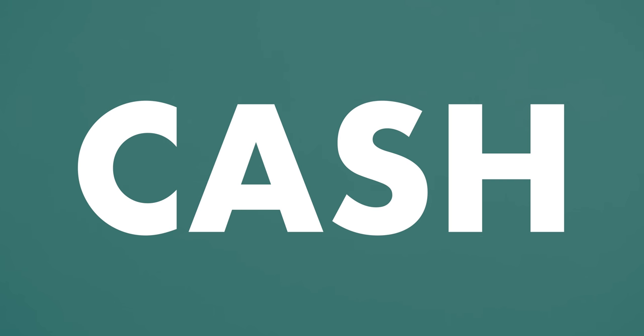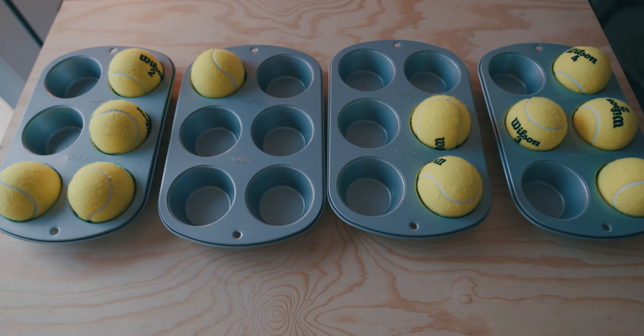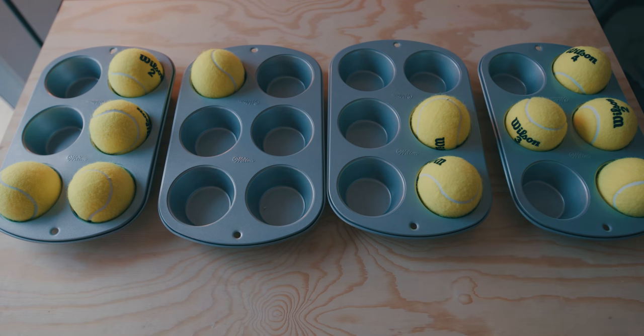Next word: first letter is cells one and four. Second letter is cell one. Third is cells two, three, and four. Final letter is cells one, two, and five. What does that read as? It's CASH.